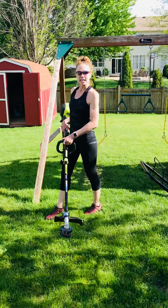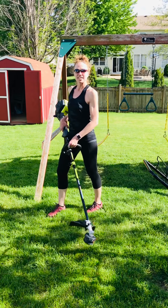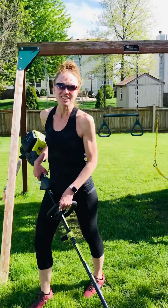Keep yourself upright, abdominal muscles engaged, shoulders relaxed. You're going to be feeling better while you're doing your yard work — your yard's going to look good and you're going to feel good. So subscribe to our channel, Physio Family Fitness, and like our videos.